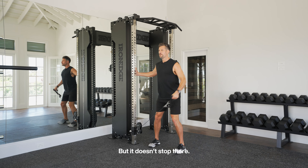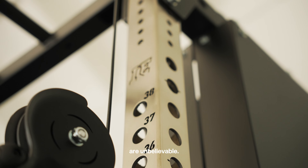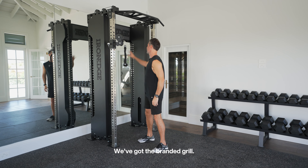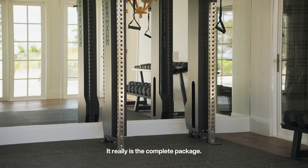But it doesn't stop there. The aesthetics on this apparatus are unbelievable. We've got the stainless steel uprights, we've got the matte black finish, we've got the branded grille. It really is the complete package.